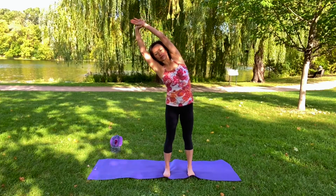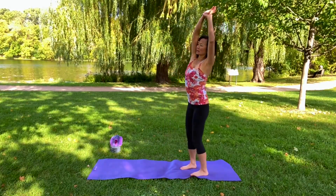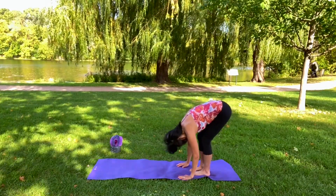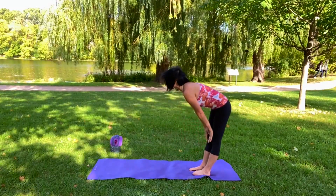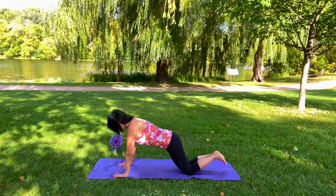Inhale, exhale — take it over to the side. Now exhale, reach up, and then forward bend as you exhale. Bend your knees if you're not warm — decompress the spine. Inhale to a flat back, exhale. You can modify on your knees.